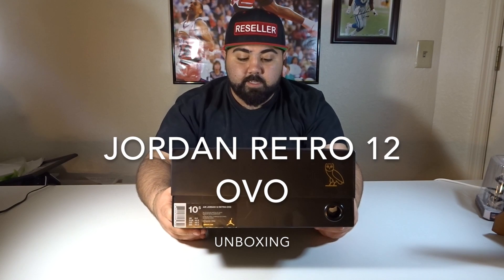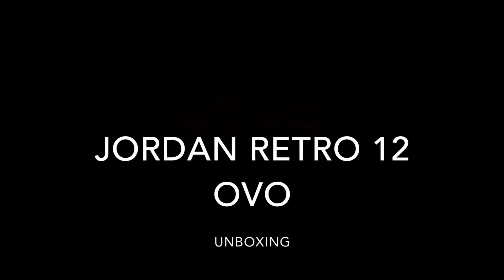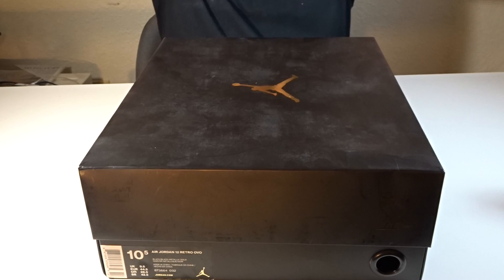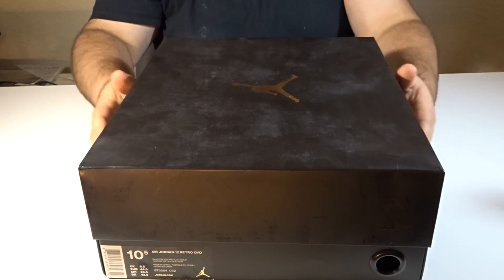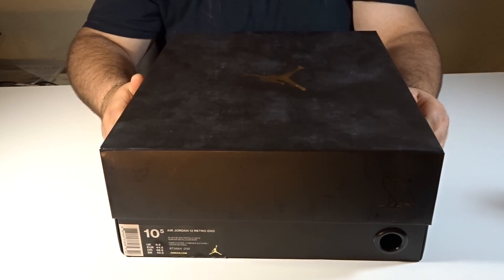What's up everybody, it's Joe here from KFYS, Kicks for Your Soul. Today we're doing another unboxing video of nonetheless the Jordan 12 OVOs, All Blacks. Alright guys, let's get into it.